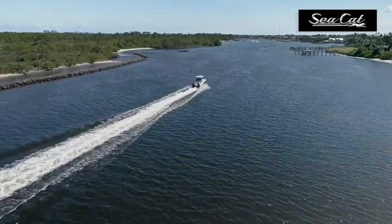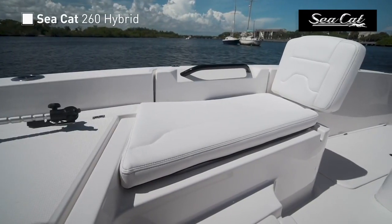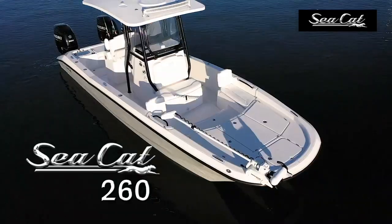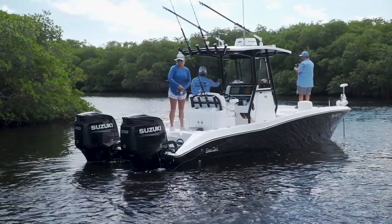We'll be testing the agility of a bay boat style catamaran, the Seacat 260 Hybrid. This is where the catamaran style and the bay style blended so perfectly together. Cats have been evolving, and this one I can't wait to get on. She's got some features we're going to love.